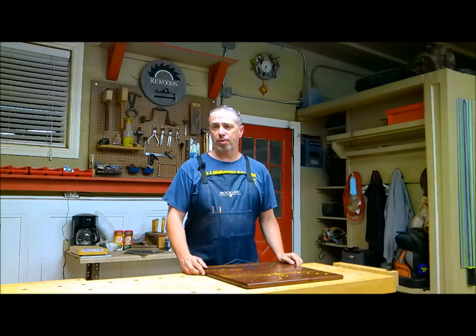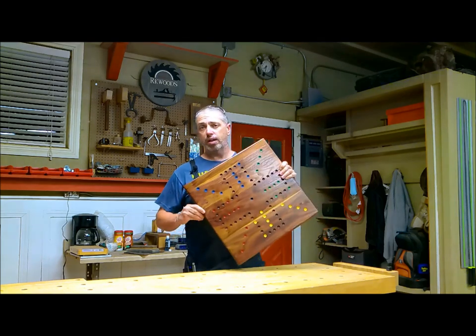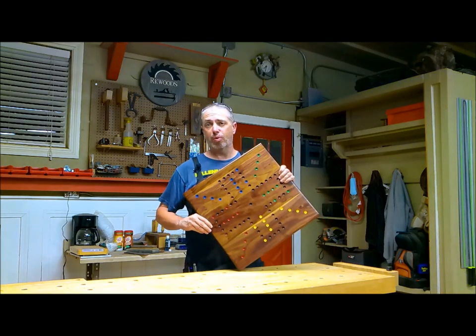Hello everybody, I'm R.K. Woods and welcome to my shop. In today's video, I'm going to be showing you how to make this beautiful Wahoo game board.